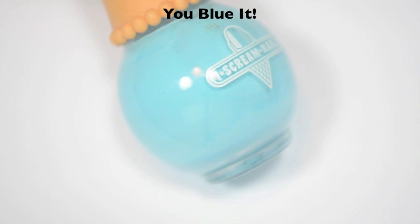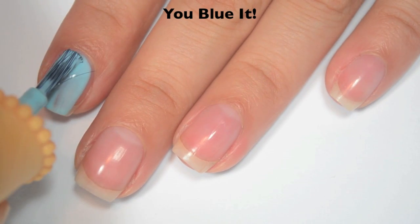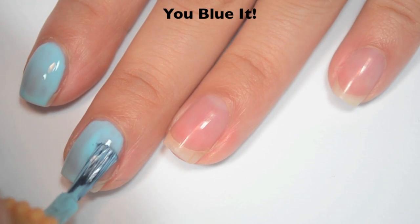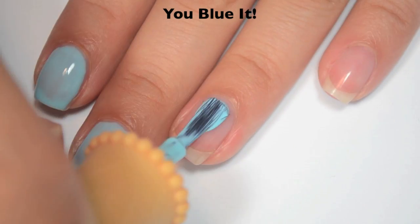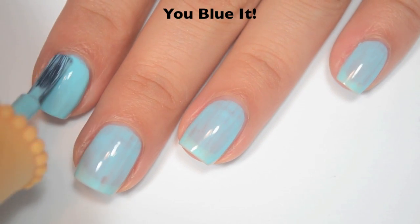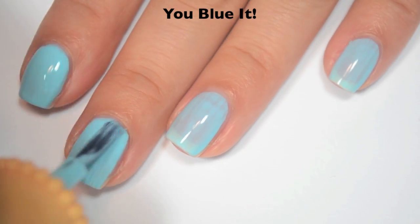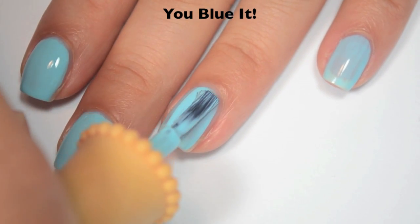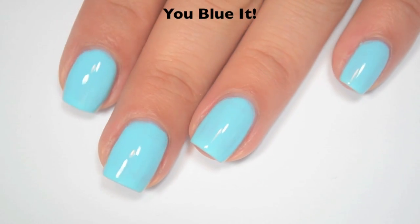The next polish is called You Blue It, and this is a sky blue. Here is one coat — a little bit streaky, but the formula is just thin enough that the streaks kind of level themselves out as it dries. You can see this does have a little bit of a goofy brush. Here is two coats — it covers completely in two, though depending on your application you might need three. Because of that thinner formula, streaks kind of fill themselves in as the polish settles. There is two coats of You Blue It.